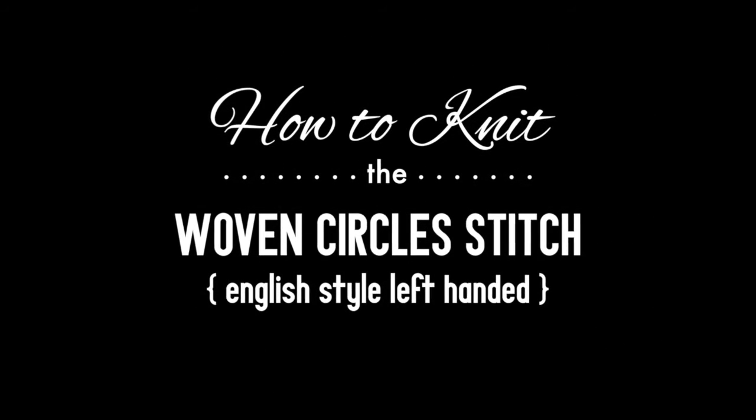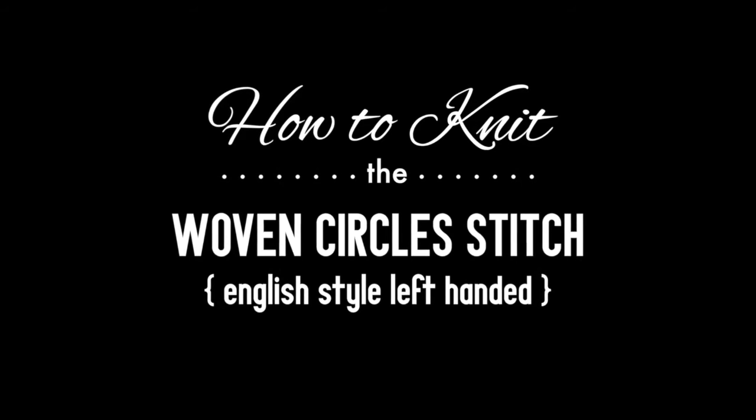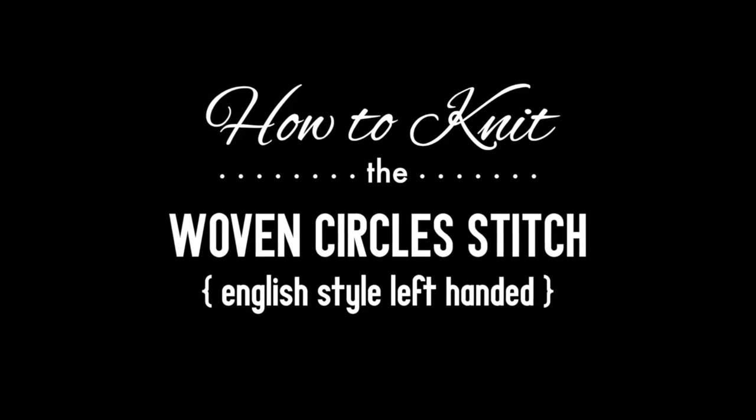How to knit the woven circles stitch, English style, left-handed.